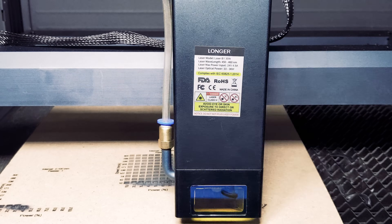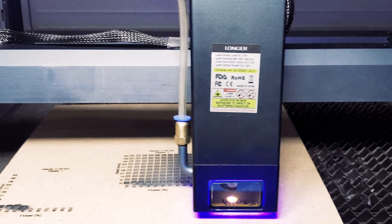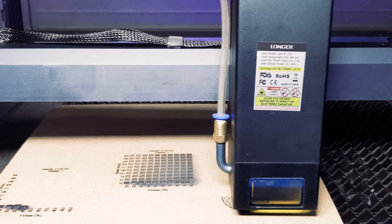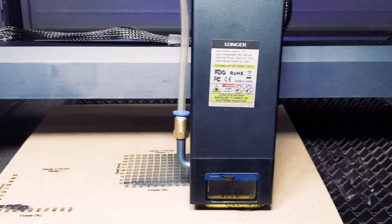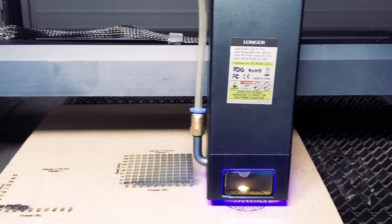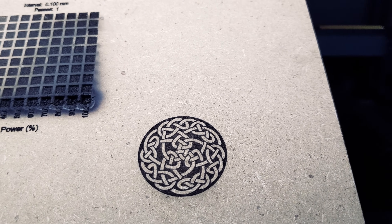Let's try the settings on a Celtic knot. We enjoy using this design for engraving because of its complexity — if we don't use the correct settings, we may get blurry lines and it will lose its charm. Our Celtic knot turned out really well.